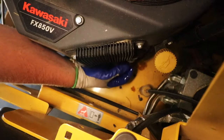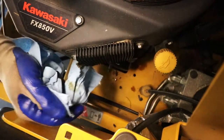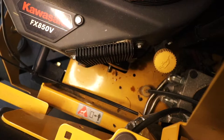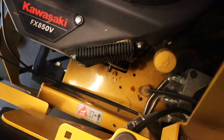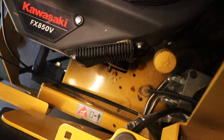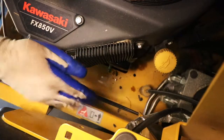Now we are ready to put the new filter on. Keep in mind when you are screwing this on you're just hand tightening it, because as it heats up it will mold into place and get a little tighter. You just want to be hand snug — you don't want it super tight to where it takes something extravagant to loosen that oil filter on the next go-round. Once it's hand snug, you are good to go.